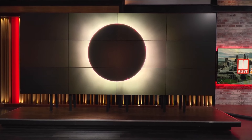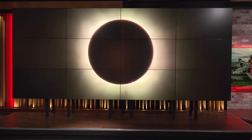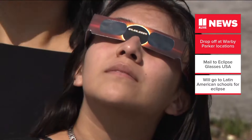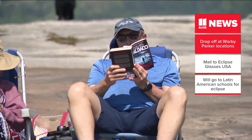The great American eclipse has come and gone, and if you haven't tossed out your eclipse glasses just yet, here's what you can do with them. You can donate them to Astronomers Without Borders. The nonprofit says glasses can be dropped off at all Warby Parker locations, and there are a few here in Metro Atlanta.